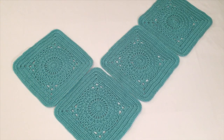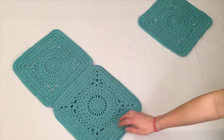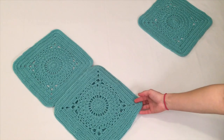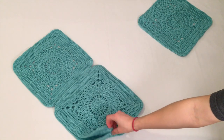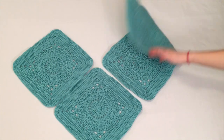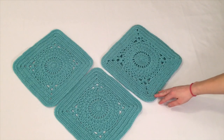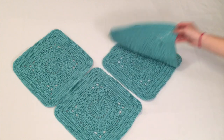You will then come to this other side where you will take the third square and fold it over so the front faces the second square and sew the connecting sides together. Then unfold it and do the same thing with the fourth square by taking it and folding it onto the third square with the fronts facing and sewing the connecting sides together, then unfolding it.